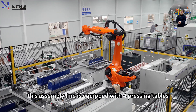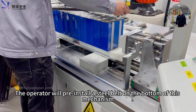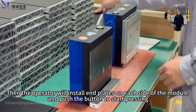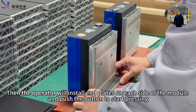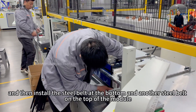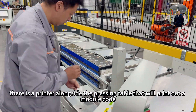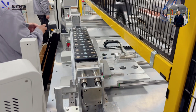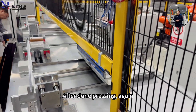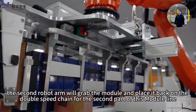The second robot arm will grab the module and place it on the pressing workstation. This assembly line is equipped with four pressing tables — two on this side and two on the other side. The operator will pre-install a steel belt on the bottom of the mechanism, install end plates on each side of the module, and push a button to start pressing. Then they install the steel belt at the bottom and another on the top of the module. A printer alongside the pressing table will print out a module code, which the operator sticks on the side of the module. After pressing, the second robot arm will grab the module and place it back on the double-switching conveyor for the second part of the module line.